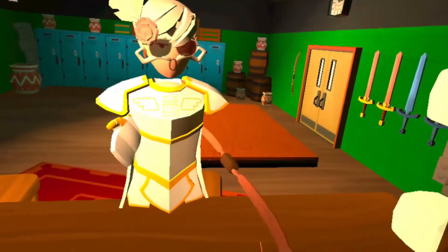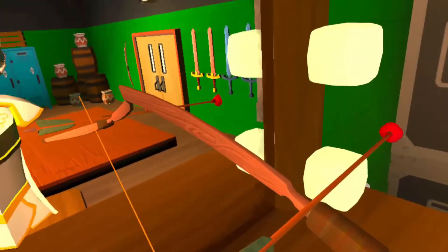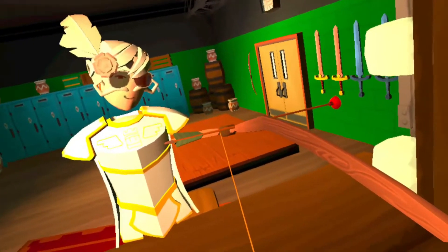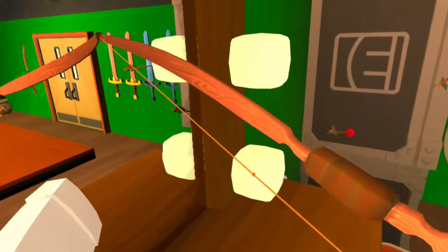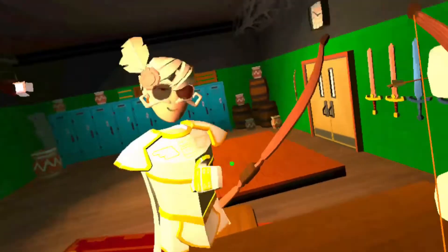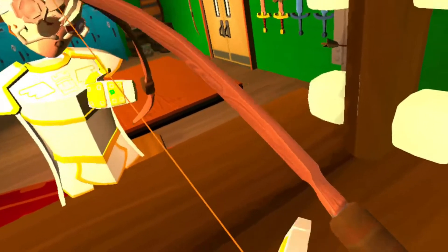Let's just get to the tutorial. Basically, what you have to do: you have to pull back, you fire the arrow — not too low. Pull back and then you grab the thing again. So basically, you pull and you press your trigger twice when pulling.